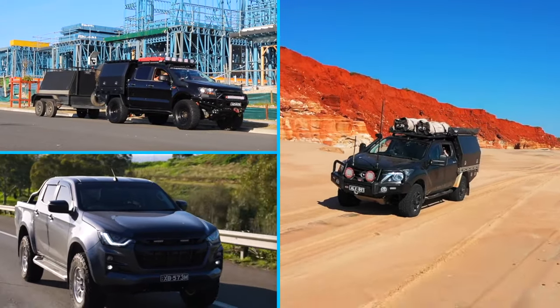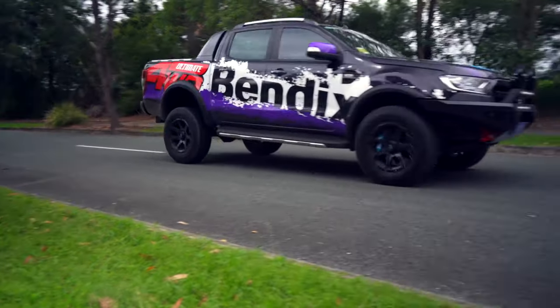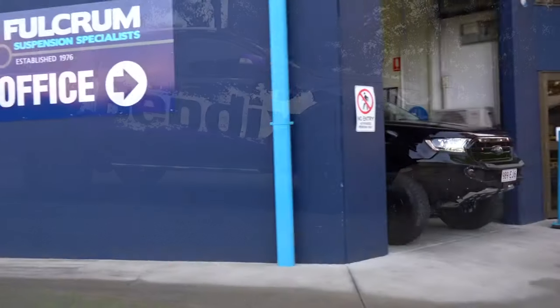Update your 4WD's braking system with the rear Bendix Ultimate 4WD Big Brake Upgrade Kit. Contact your local Bendix stockists today.